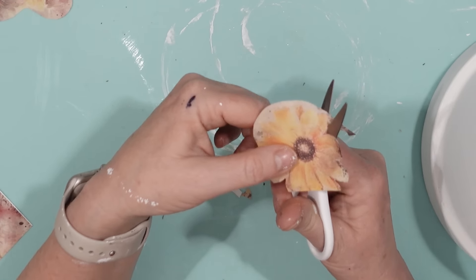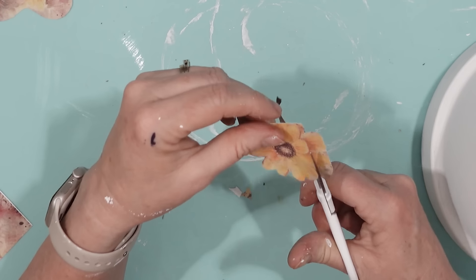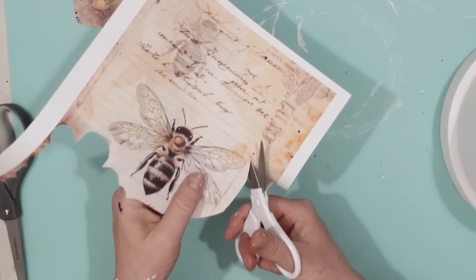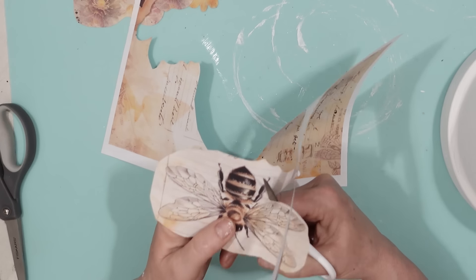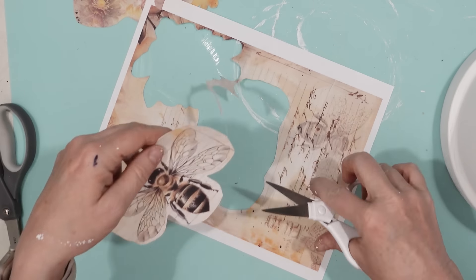Once I had all of the terracotta pieces painted, I decided I wanted to add some bee-like embellishments to the planter. I found some really cool bee photos online, printed them out, and cut out each of the individual pieces I'm going to be attaching to my bee bath. I really like this bee — it's going to be the main focal point.